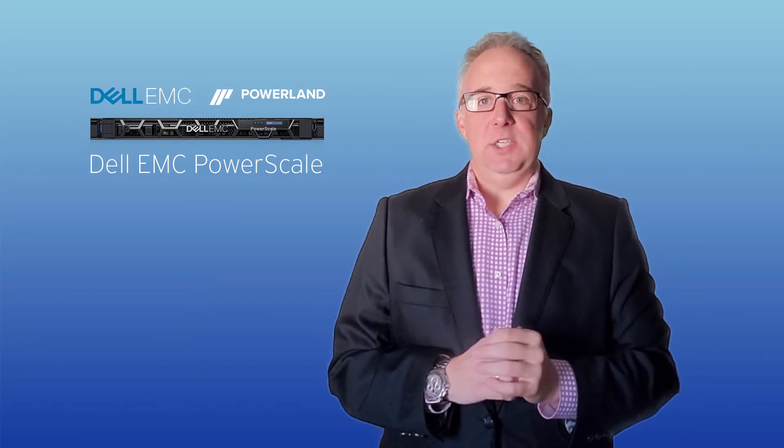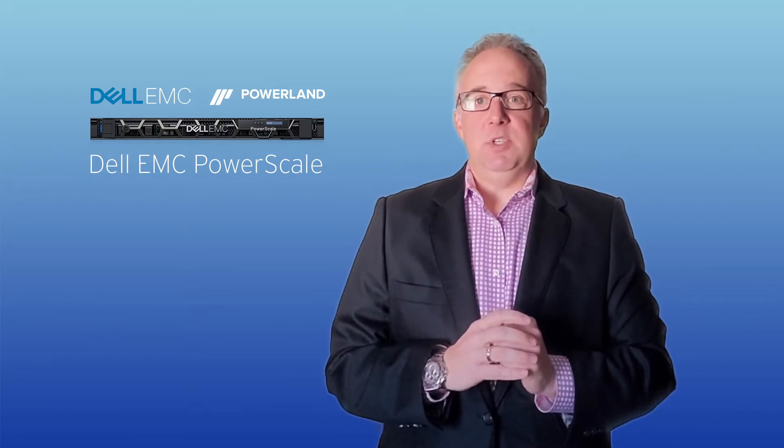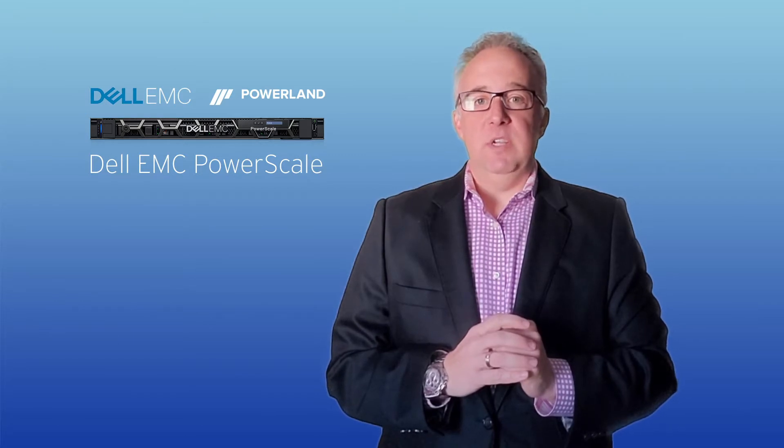PowerScale is designed for organizations that want to manage their data, just not their storage. Our storage systems are powerful yet simple to install and manage to virtually any size. Now, over to my friends at PowerLand.